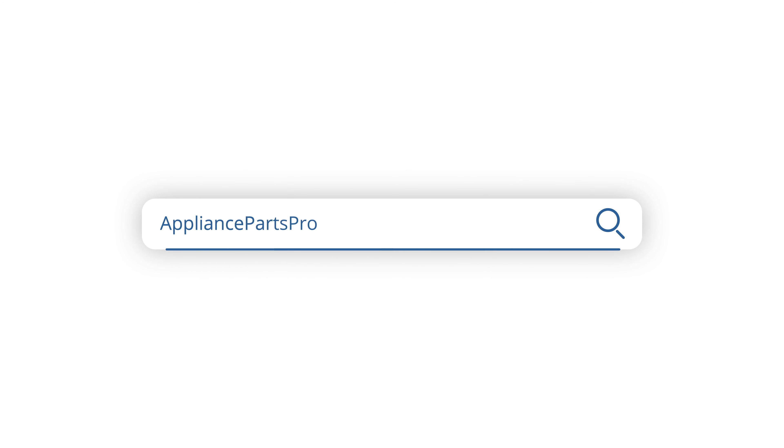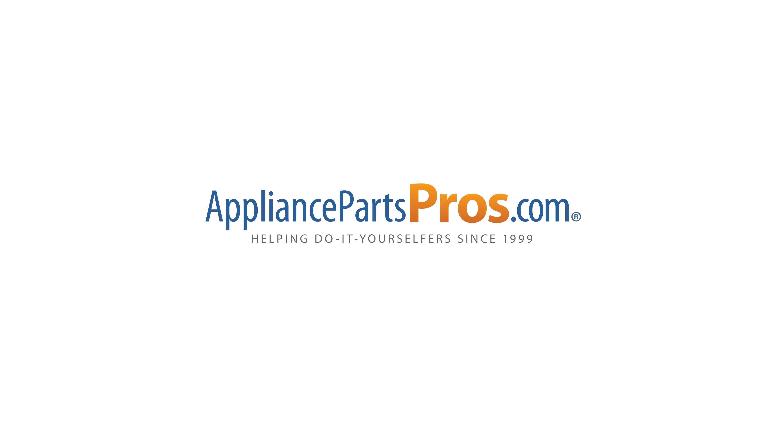You made it! Great job! If you need a new auger, grab your model number and head over to AppliancePartsPros.com to place an order. Your new parts should arrive in just a few days. Plus, we have thousands of other guides like this one to help you install just about any part you can think of for all your home appliances.